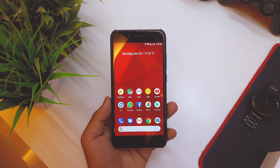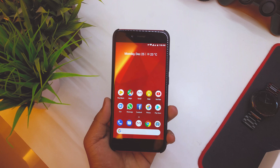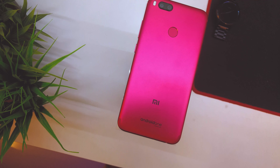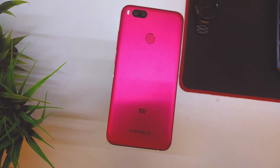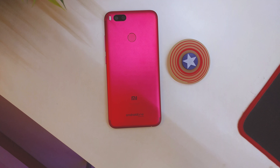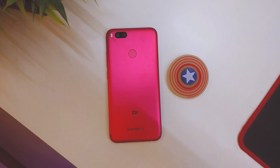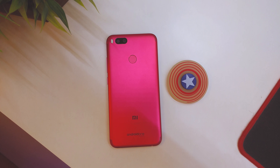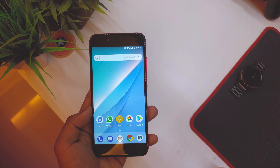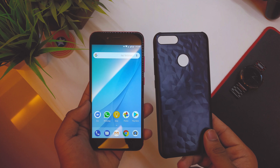The front of the device is entirely black and you can see the red accents going along the sides. The back is pretty awesome — I really like the color on this model. I prefer this over the black model any day because it really shines. When you take it out in public, you'll really see the difference it makes — the red color really stands out.